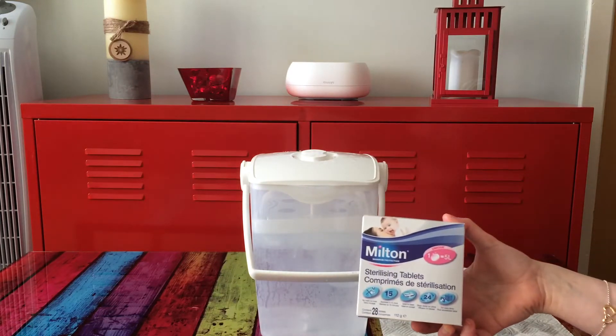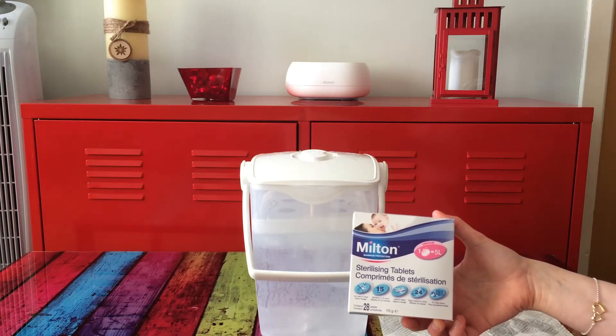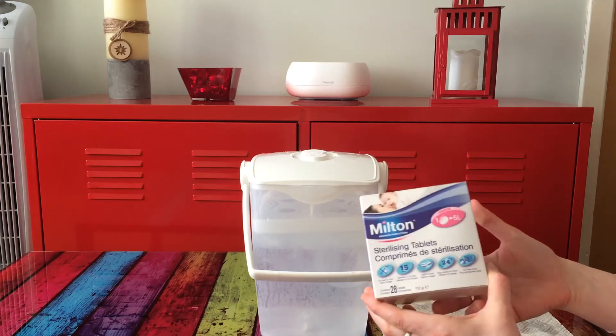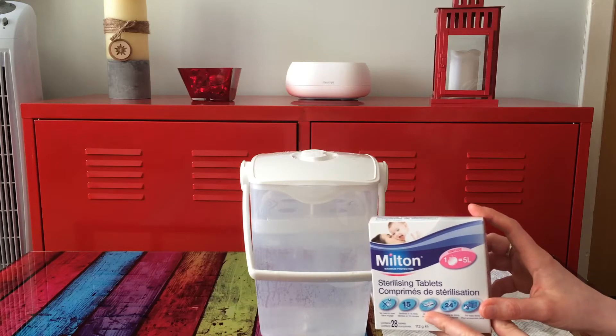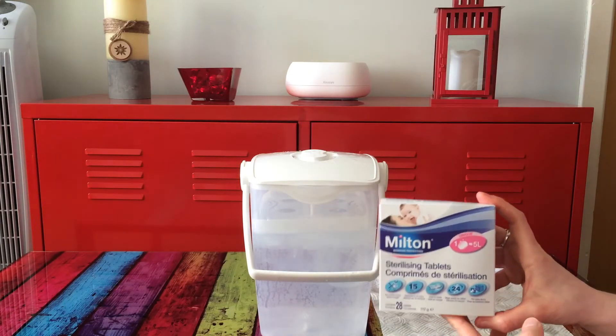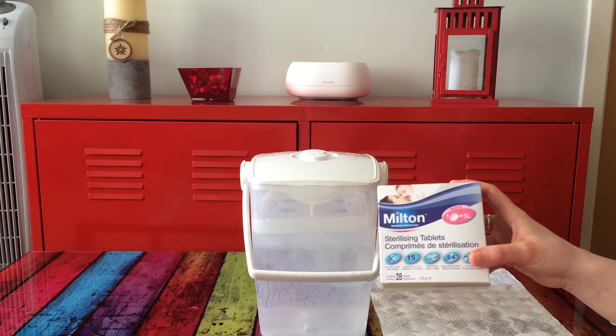The Milton sterilizer tablets you can purchase from Boots, any chemist, or bigger supermarkets. They're pretty cheap as well. I would buy the Milton ones and not any cheap brands, because sometimes there might not be the same quality and I trust Milton, so I'm going with these.